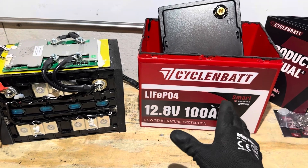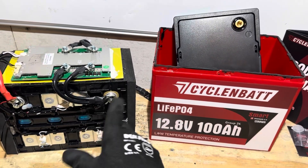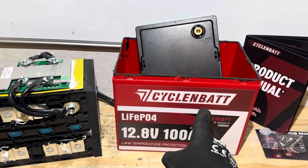Special thanks to CyclingBat for providing a battery for today's video so I could show everybody how their battery is made. Thank you.